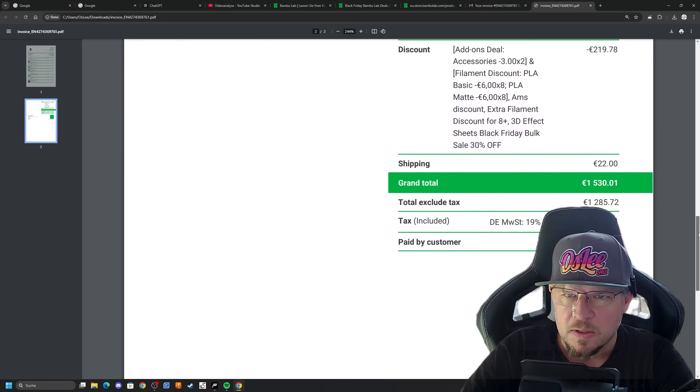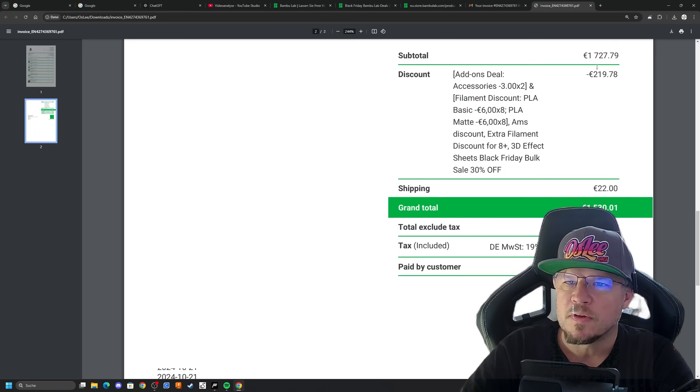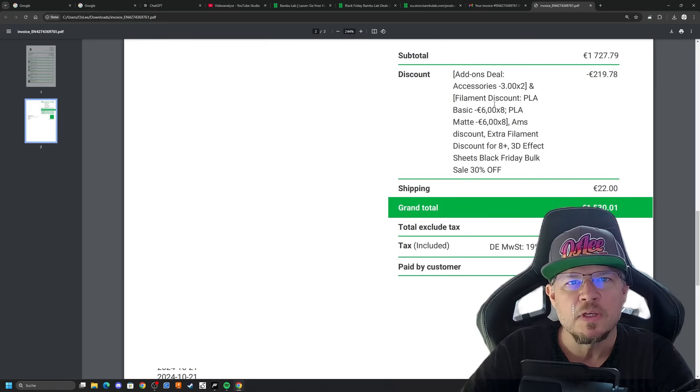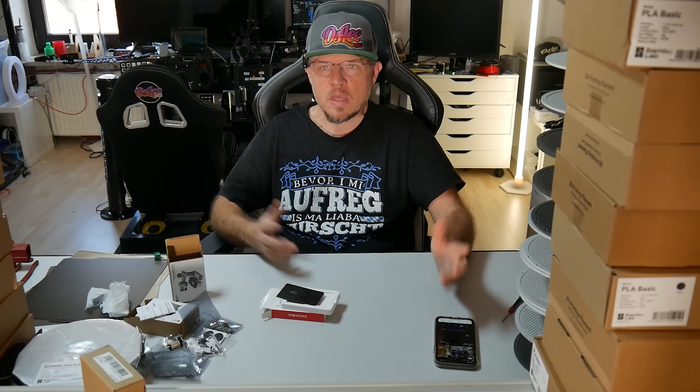Hier seht ihr einmal — das haben wir jetzt deswegen schnell gemacht, damit ihr nicht seht, was da noch rauskommt. Also 1700-irgendwas hätte es gekostet, 219€ Rabatt habe ich gekriegt — eben dadurch, dass wir für das PLA achtmal den Rabatt gekriegt haben. Dann haben wir noch das AMS und tolle Sachen dazu bekommen, wie dieses lustige Piano. Fand ich einen guten Deal, deswegen wollte ich euch das nur einmal mitteilen, damit ihr da nicht leer ausgeht.